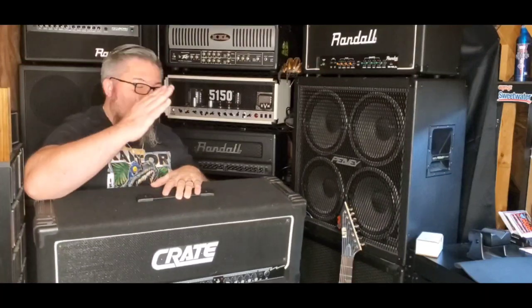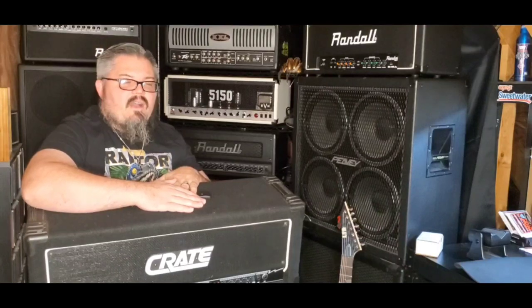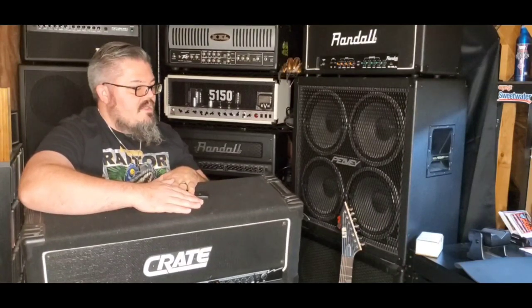It was used live by Cannibal Corpse for a couple years before and after the Bleeding, before they ultimately switched to their Mesa Boogies, which they play today. So it's definitely a powerful amplifier with a great distortion sound to it.